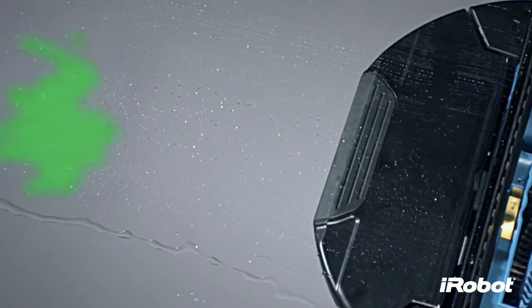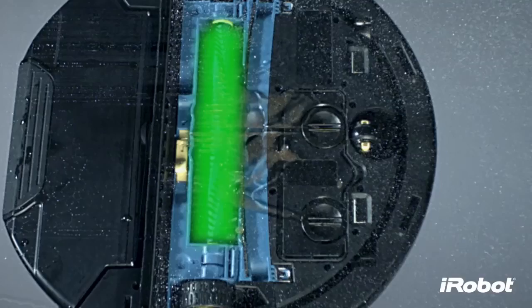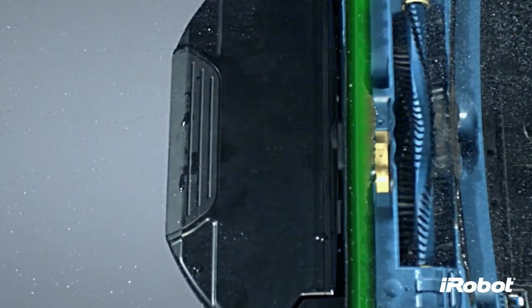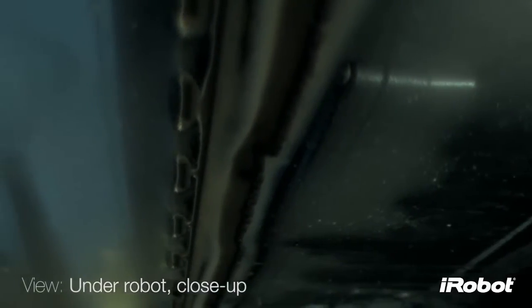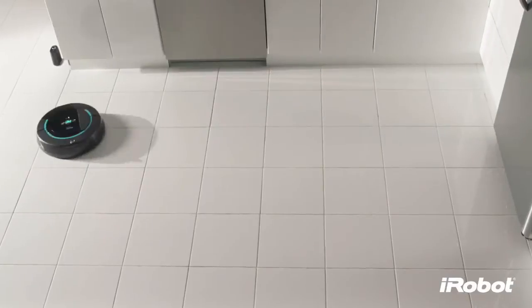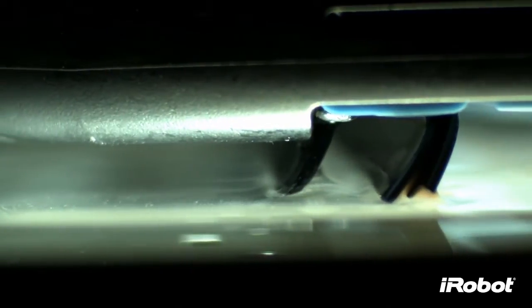So when Scuba makes a second pass, the 600 rpm scrubbing brush loosens the grime. A squeegee then suctions the dirty water off the floor and deposits it in the tank. Scuba continues passing over the floor, scrubbing and suctioning until the floor is clean.